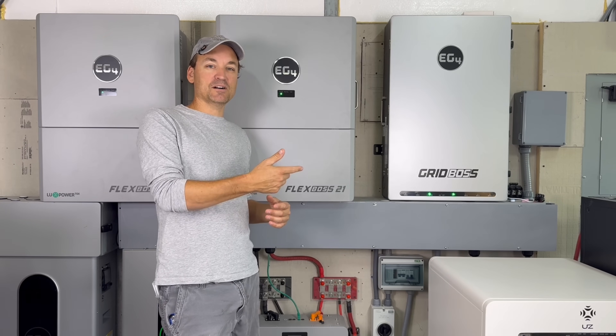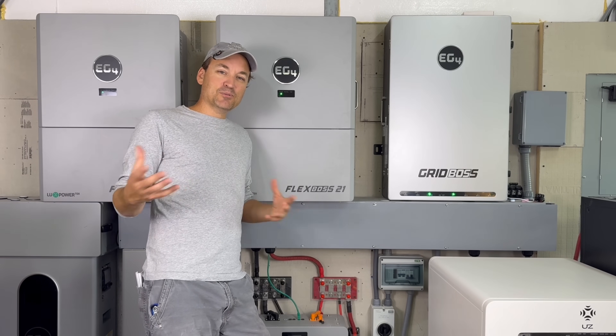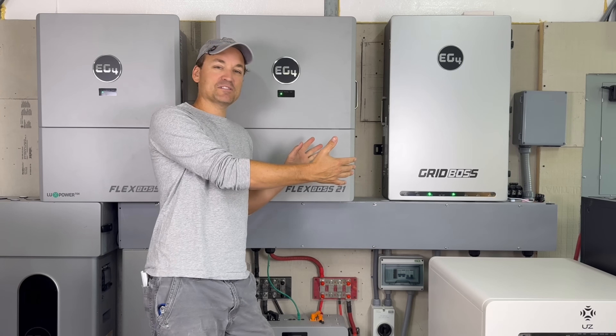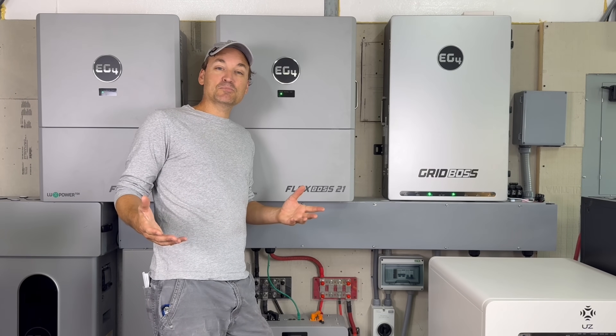Can the Flex Boss output on its load port while it's attached to the Grid Boss? The official answer from EG4 is that's not a supported action - use the ports on the Grid Boss for that. But yes, it actually can.